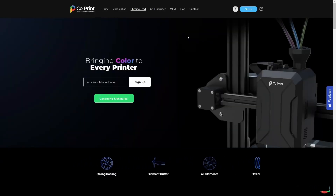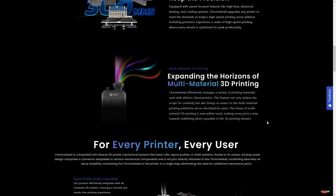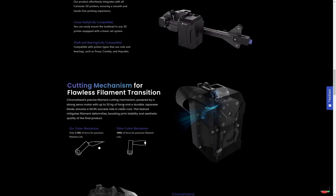The system also includes the Chroma Head print head, which connects directly to the Chroma Pad via a ribbon cable. It's described as 'a pioneering tool head and flagship component of the Chroma set' — your gateway to multi-material printing. As you can see, different gantry types are shown passing by, suggesting this tool head can be added to many different kinds of 3D printers.